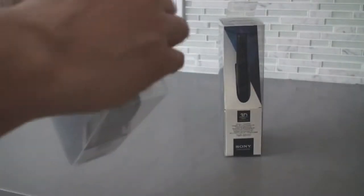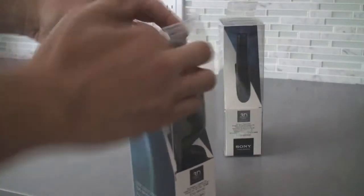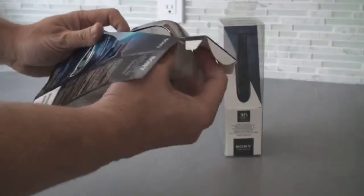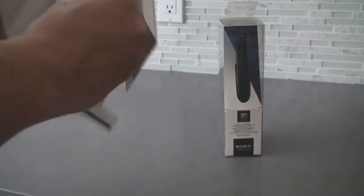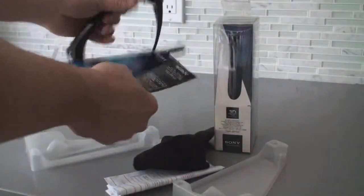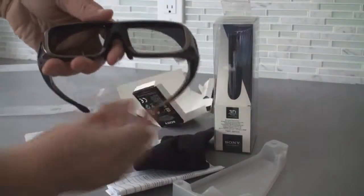Let's open this up and slide that out. Let's free this from its cardboard. There we go — they are free from the package, well almost free. There we go. Alright, so there we have the glasses.